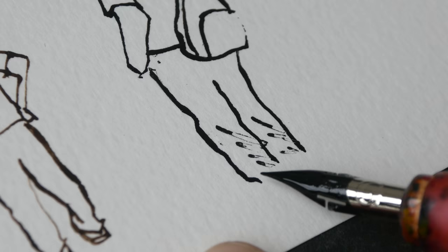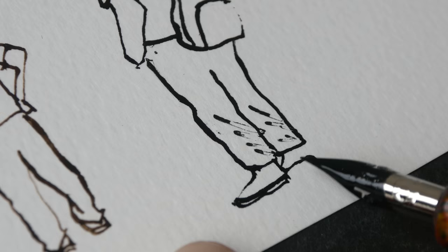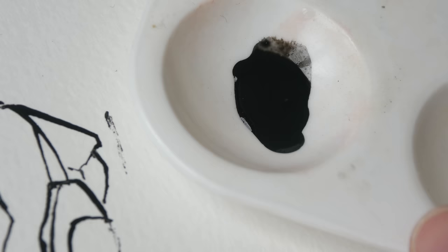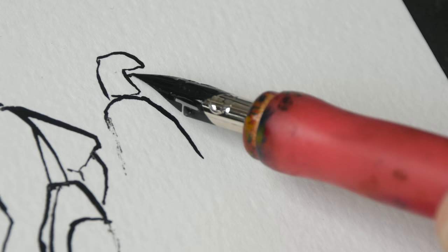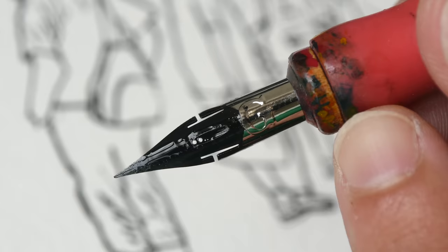For inks that don't flow well you have to draw a bit slower so the ink can catch up. This ink is definitely a bit too thick for me, so I've added some water to make it more fluid. Now it does flow more easily. Always make sure to clean your pen nibs or brushes quickly after using inks, because inks with shellac form a coat when they dry that is very difficult to remove.